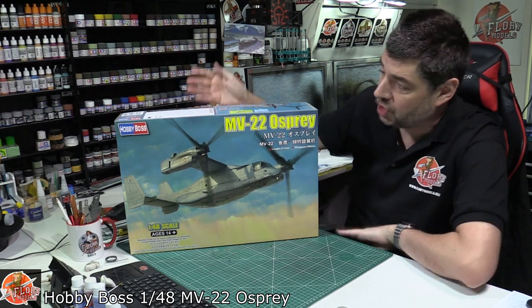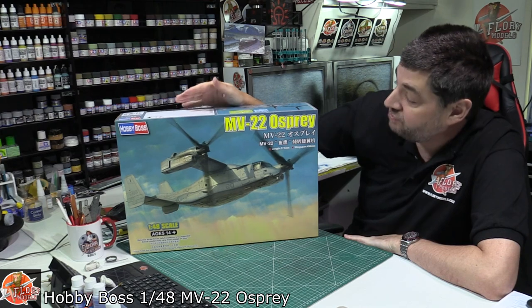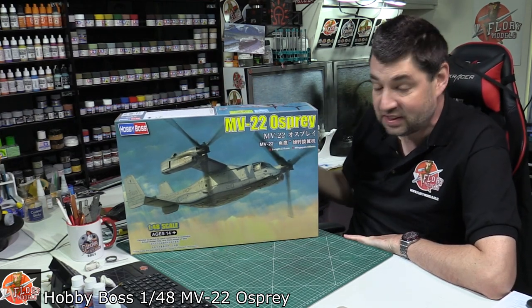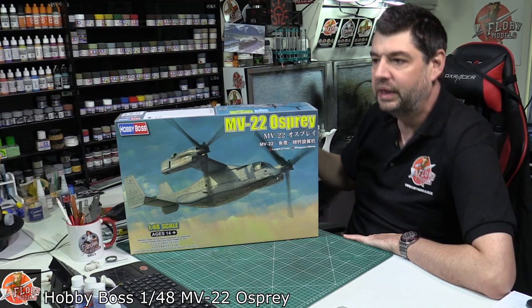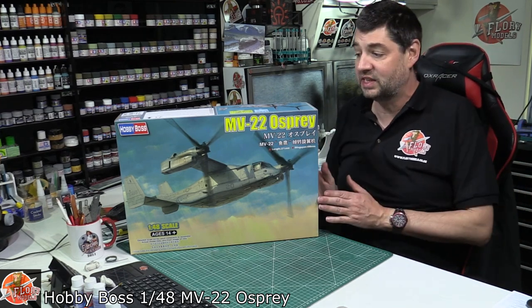Hello and welcome to Flory Models Kit View Time. Today we've got Hobby Boss's brand new 1/48 scale MV-22 Osprey. This kit came literally out of nowhere and I'm really really surprised it's here as quick as it is. There was no big sort of fanfare or build-up with this, and we've waited years and years and years to get this kit.